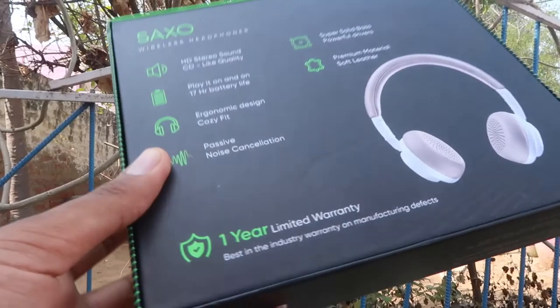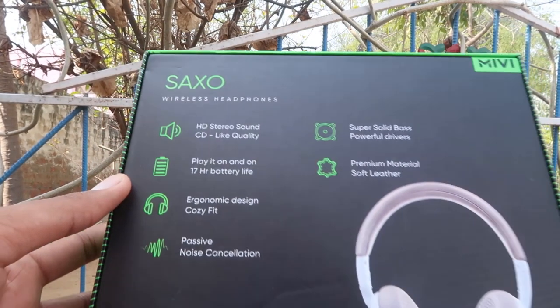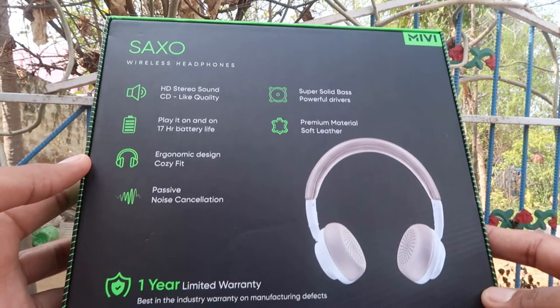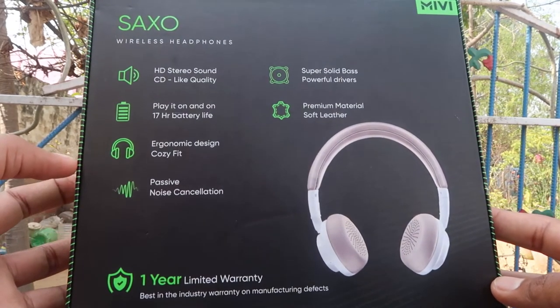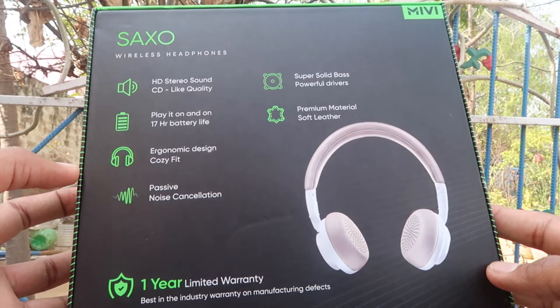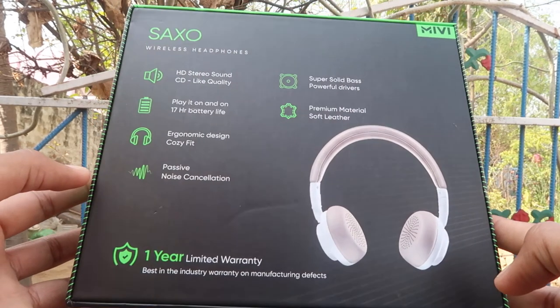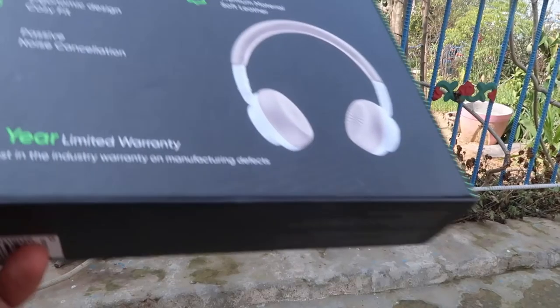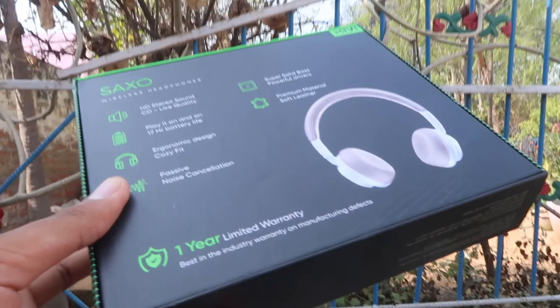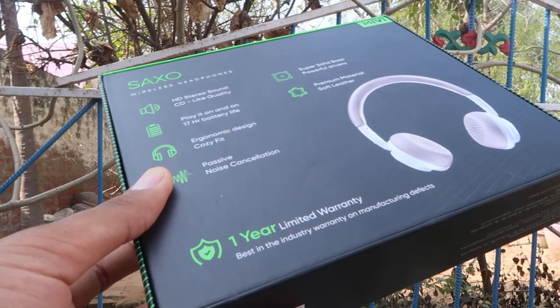I want to tell you about the details on the box — the features. I have said that the HD stereo quality is CD-like quality. This is the battery life for 17 hours. Once charged, I can use it for a few days — daily 1-2 hours. If you use it with a cable, you don't need to charge it. But if you use it on Bluetooth, you can use it with music. It has an ergonomic design.